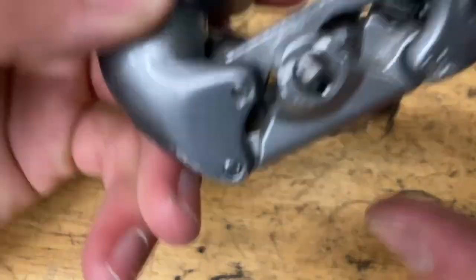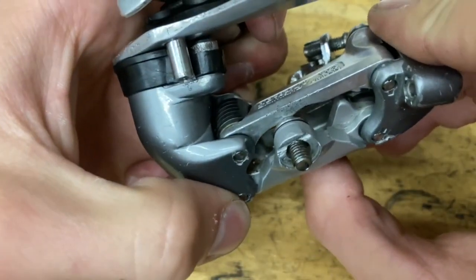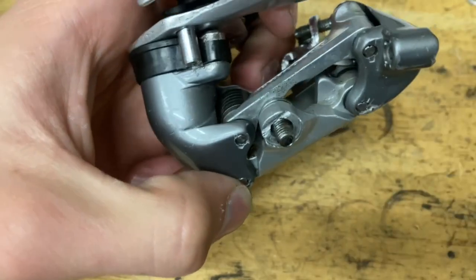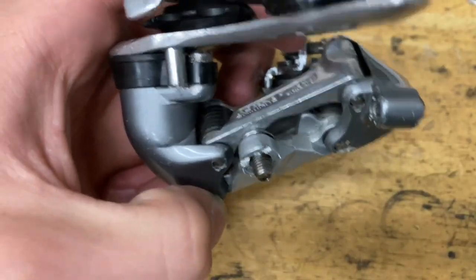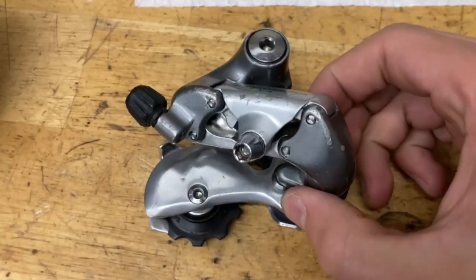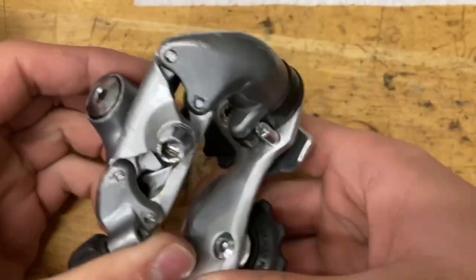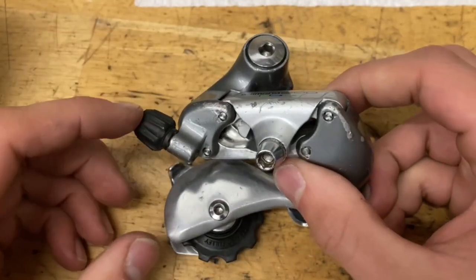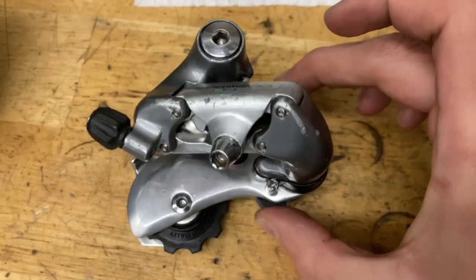If you took out your cable clamp bolt, you can't get it through this side because it's too narrow. Pull back the cage and put it through one of these sides, hold it above and push it around with a pick or tap on it until it goes in the hole. Make sure your pulley bolts are tight, pulleys spin smooth, and there are no rubbing sounds. Put on your barrel adjuster and clamp bolt and you've got yourself a fully rebuilt derailleur.